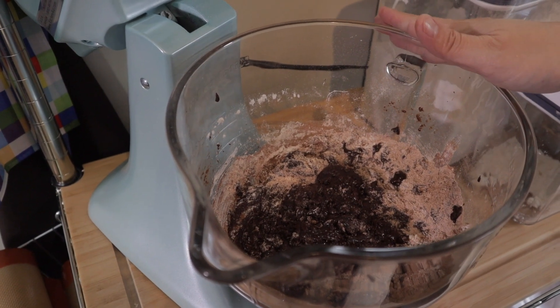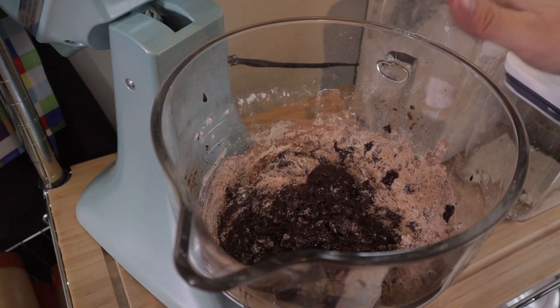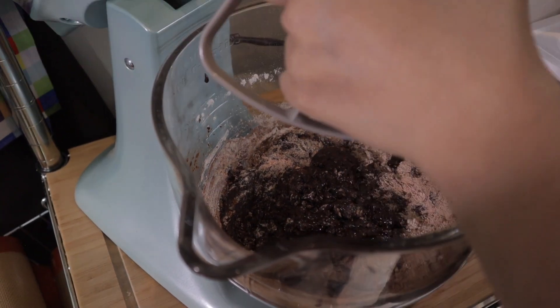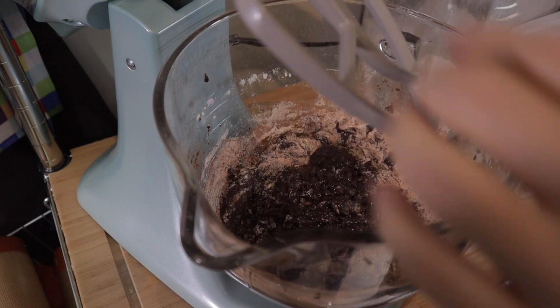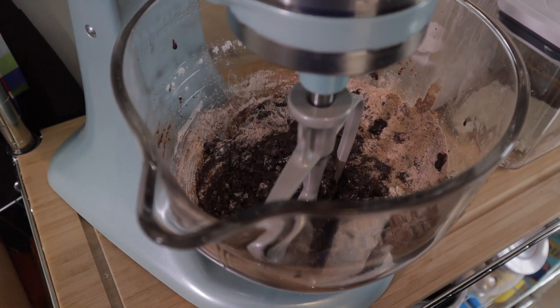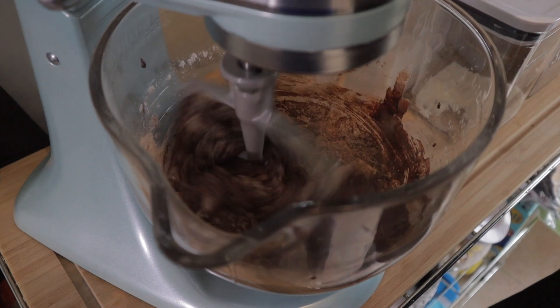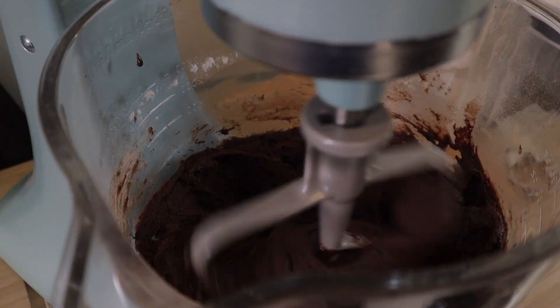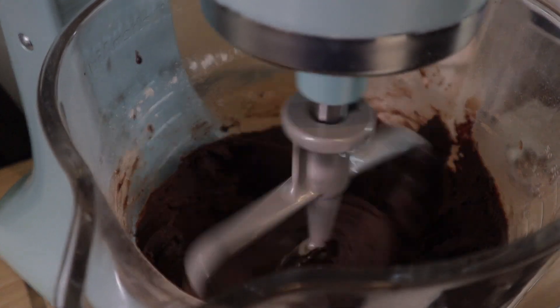I've transferred our bowl to the mixer with the paddle attachment, and we'll mix it until everything is well incorporated. Okay, it's done!